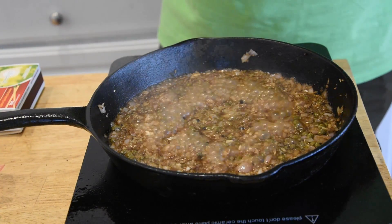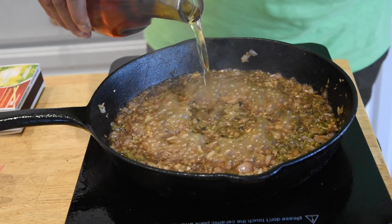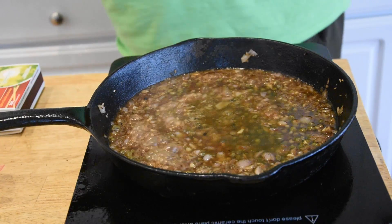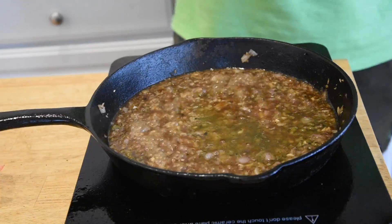Now that that's cooked down a little bit, we're gonna get down to my new favorite technique. We're gonna go ahead and pour some of this brandy in. I'm gonna try not to jump back, but I'm gonna go ahead and light this up on fire right quick.